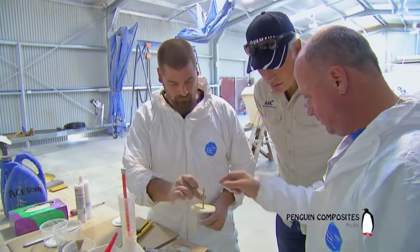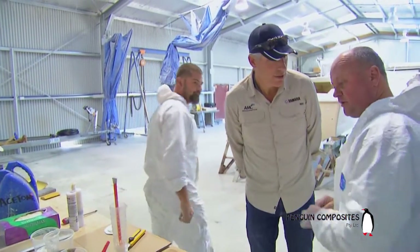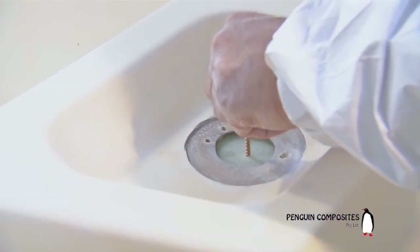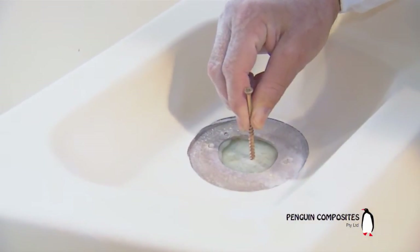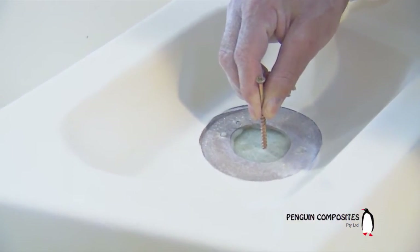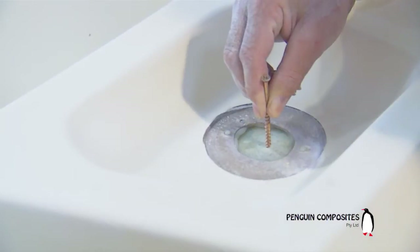And this is special glue — this is a methacrylate-type glue. This makes it good as new. Let's pass that up there for me, Darren. We'll just hold that there into position while that goes off, and once that gives us a solid platform for our fiberglass work to lay on.